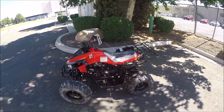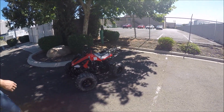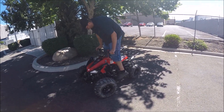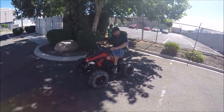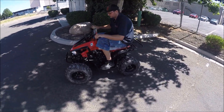We're going to give it a start and a quick run. Adam is 6 foot 4, so this gives you an idea of the size of the vehicle. Again, it's a 25 and a half inch seat height. The weight capacity on this vehicle is no more than 200 pounds.